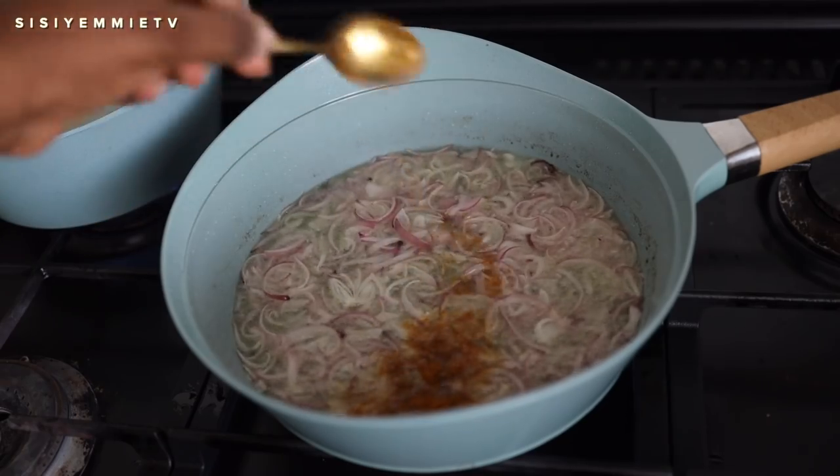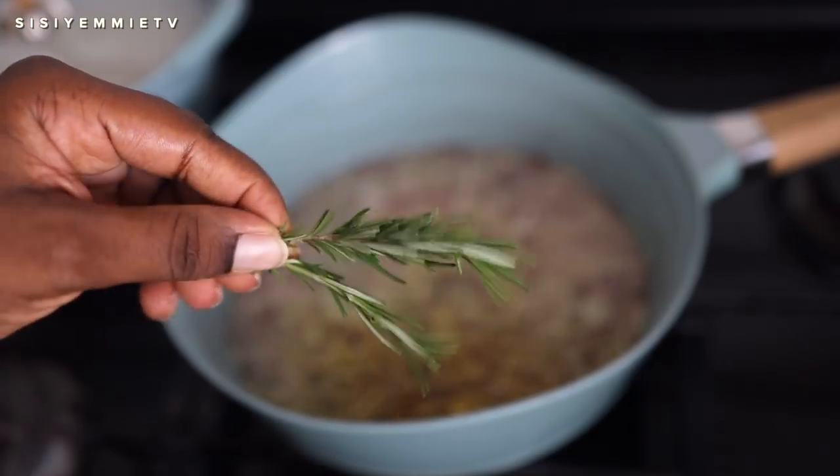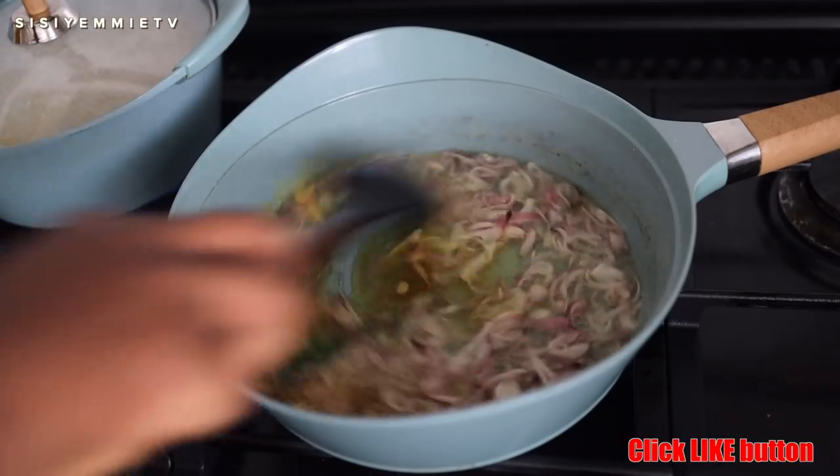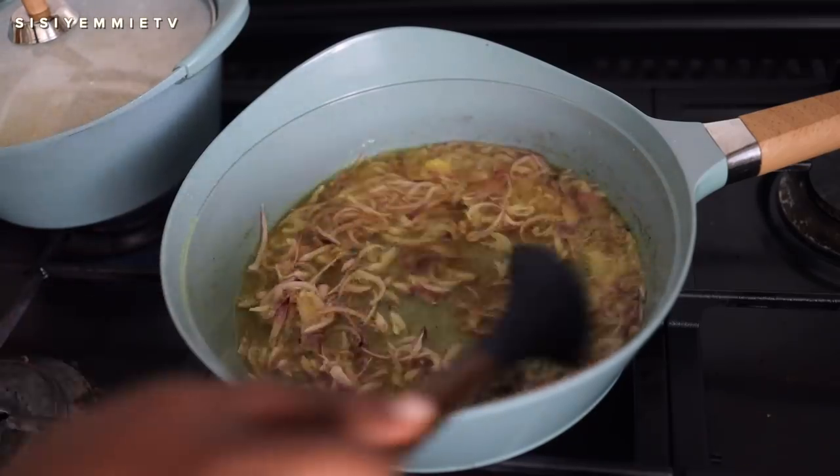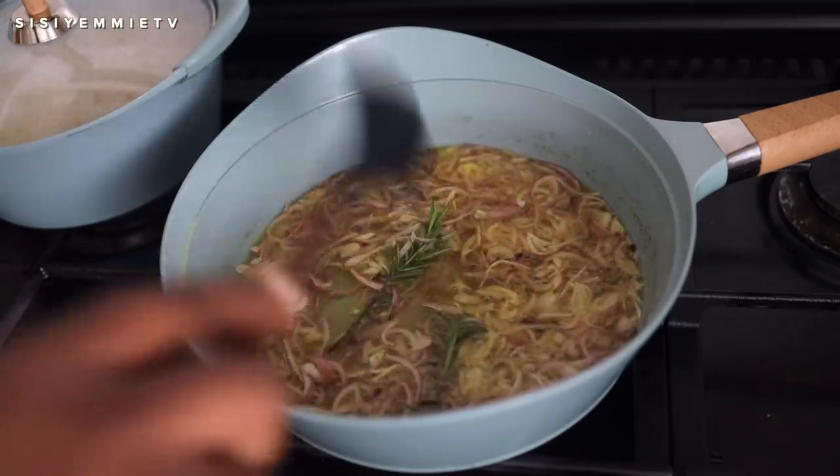Next I'll add some curry powder and some fresh rosemary — also known as Christmas leaves — and I'm just going to mix everything together. I really love the flavor and aroma of fresh rosemary.